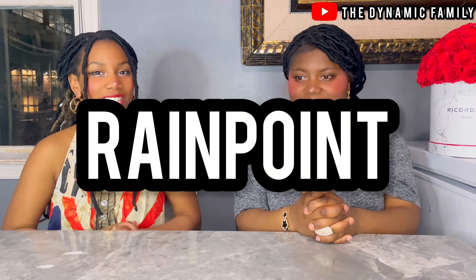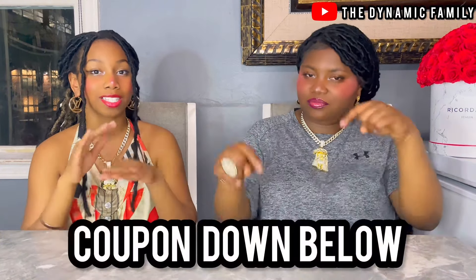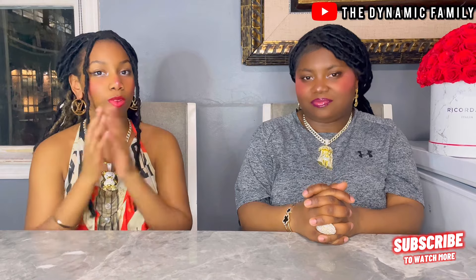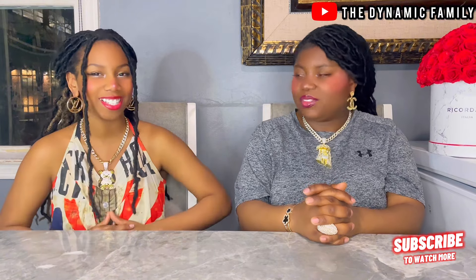The sponsor of today's video is Rainpoint, and they sent us their solar irrigation system. There's also a coupon code that you guys can use — it will be down below in the description box to get 10% off on all of your other orders. The coupon code will be down below. You guys can also get 20% off using the link down below in the description box for a specific item — go see what that is.